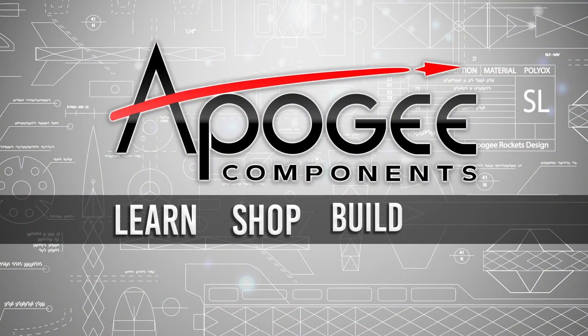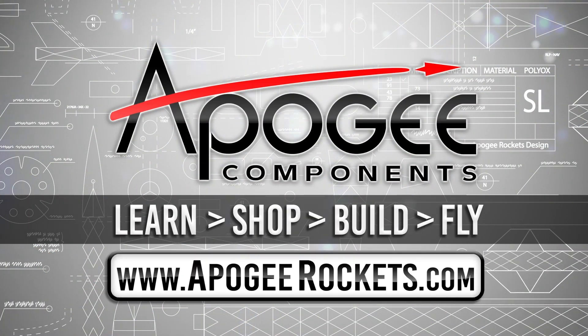On our website we sell kits, motors, building supplies and electronics. So come and learn, shop, build and fly when you visit us at apogeerockets.com.